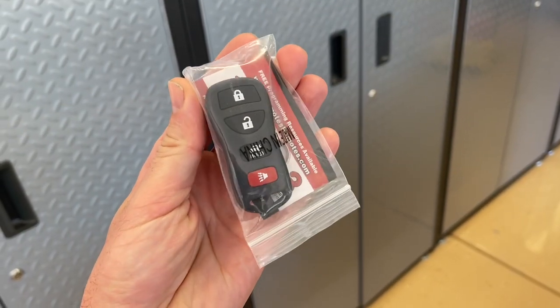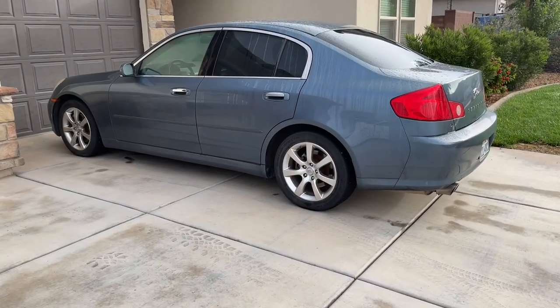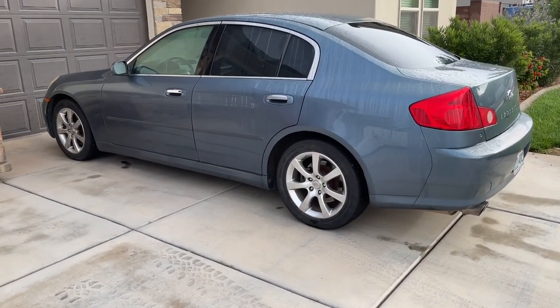This is the same instructions that you'll use on all Nissans or Infinities, unless you have the smart key chip. For that, you have to actually take it to the dealership.